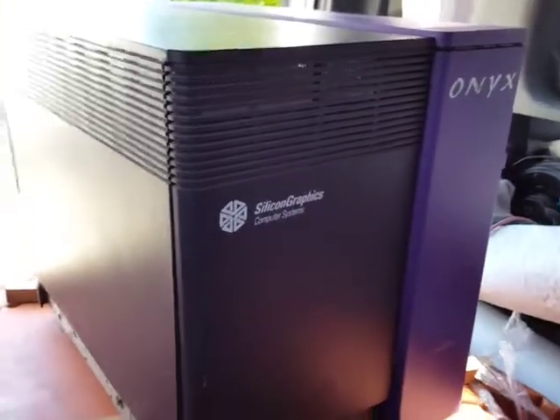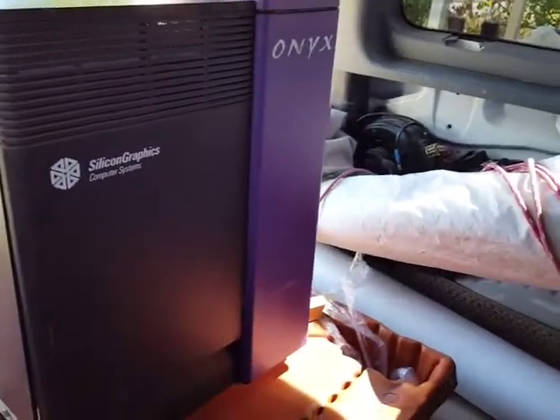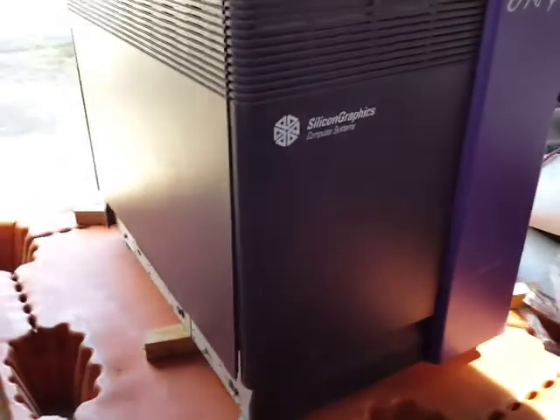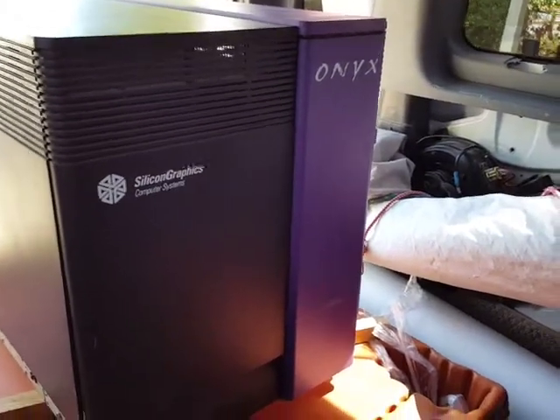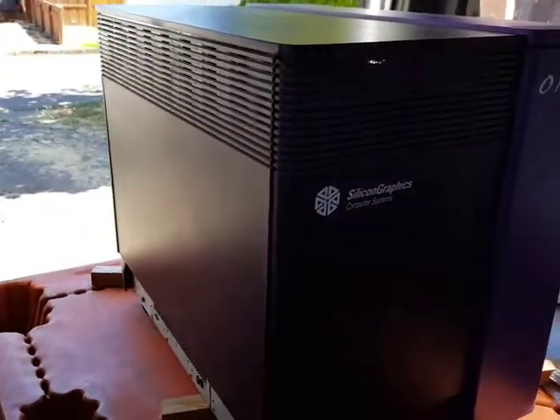Hello everybody, this is my Onyx which just arrived off the FedEx dock. I got it now in my van — it was wrapped up so I unwrapped it and it made it safely. Now we're gonna begin taking the part, cleaning it up, and get it up and running and see what we got.